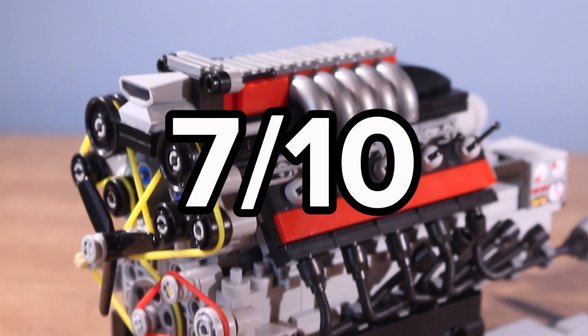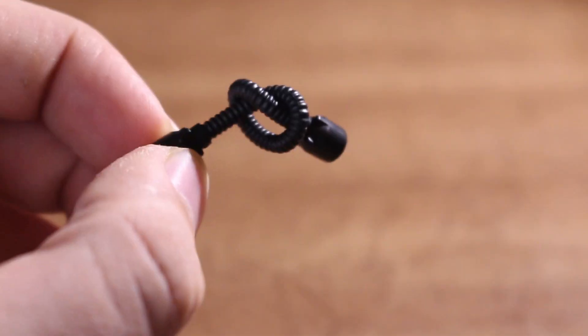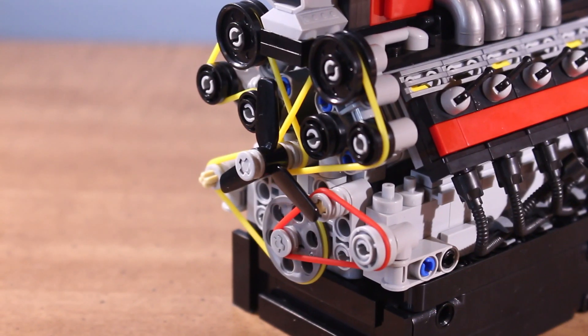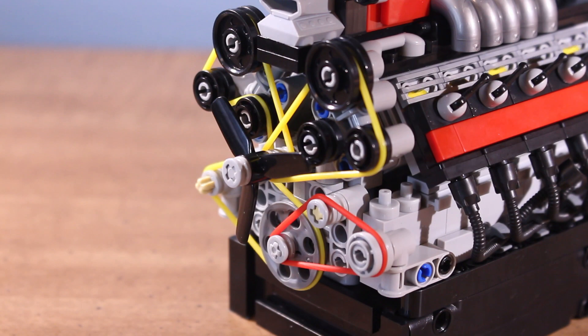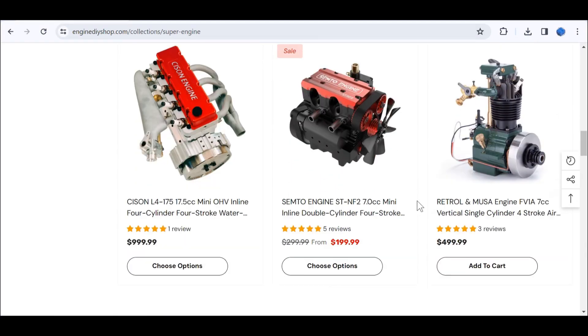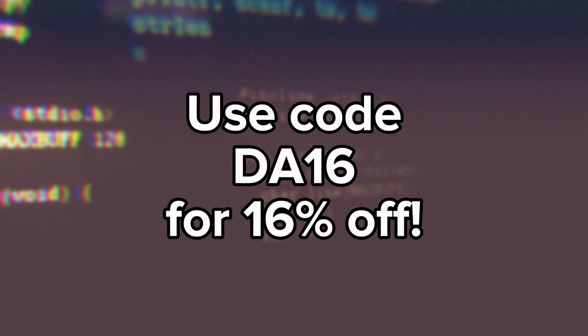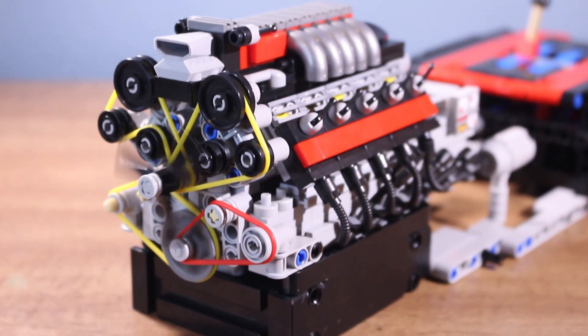I'd give this engine a 7 out of 10, and the reason for that is the universal joint problem, the exhaust hoses, and the fan on the front wanting to pop out all the time. I want to thank Engine DIY Shop for sending me this engine. You can check them out with the link in the description, and if you use code DA16, you can get 16% off your purchase. Thanks for watching, and I'll see you in the next one.